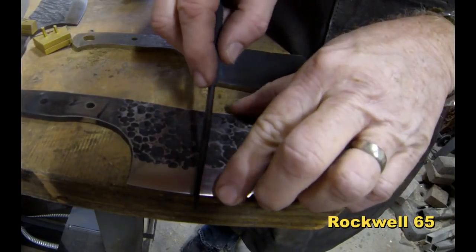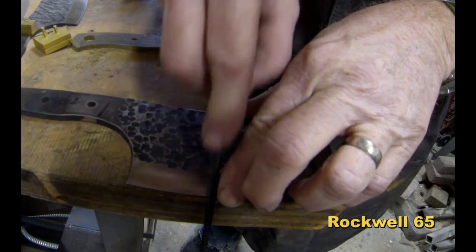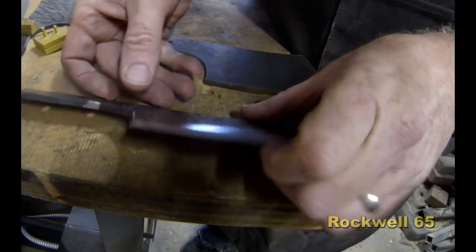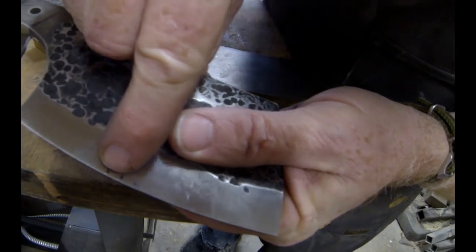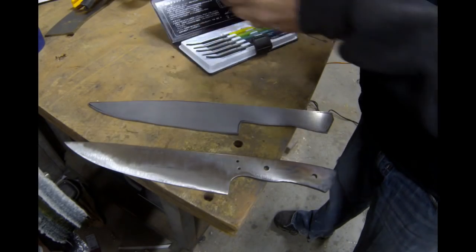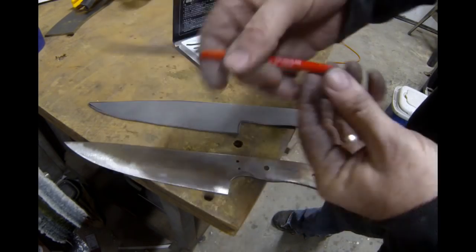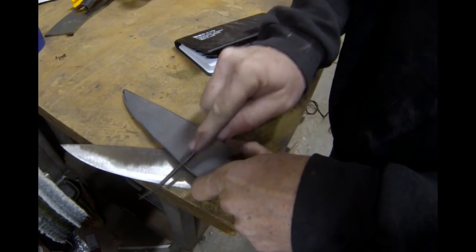Now we're going to go up to the 65. That last one was a 60 — this one's a 65. Again, three strokes. And the 65 left that same little round groove. So that tells you that that particular blade had a heat treatment between 60 and 65.